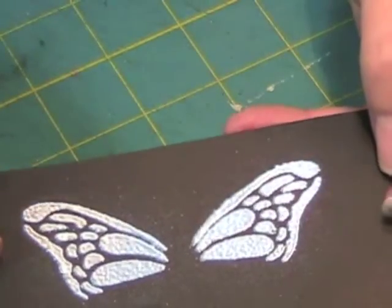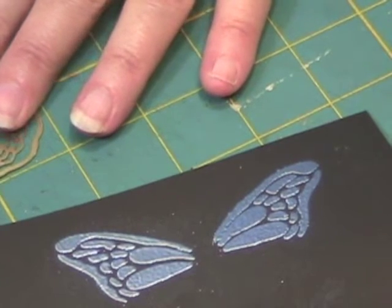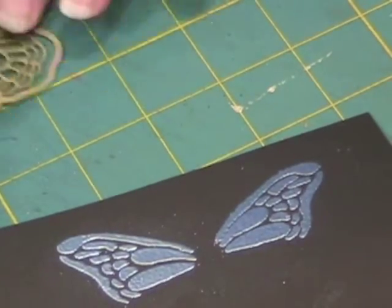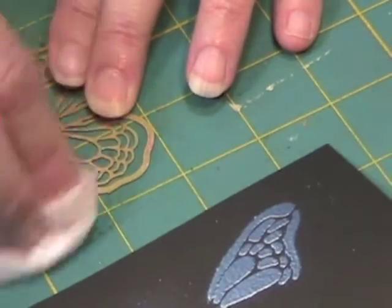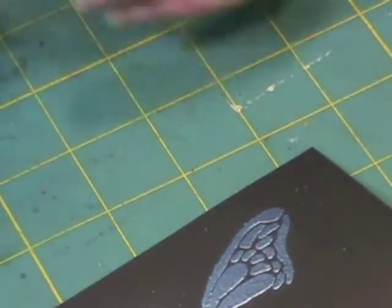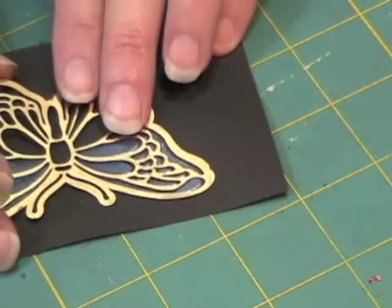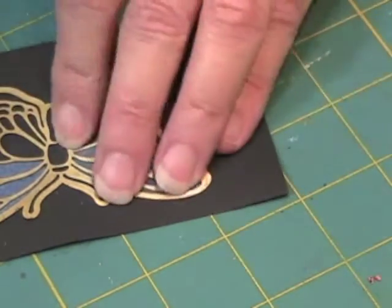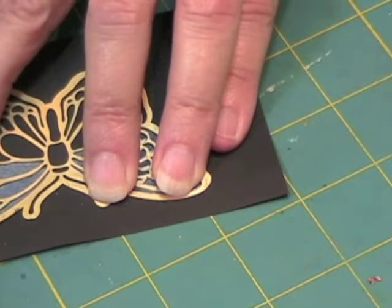Now let it cool before you put the stencil back on. And while it is cooling, take a hand wipe and clean off the areas that you just used to get any stray Versamark off. All right, I think that is probably cool. Now I am going to put this back on and tape it down.